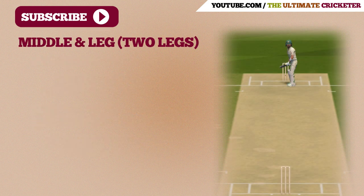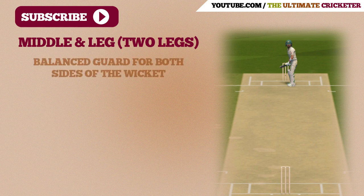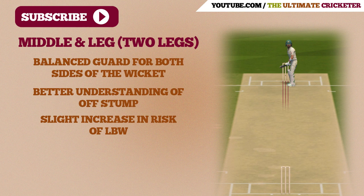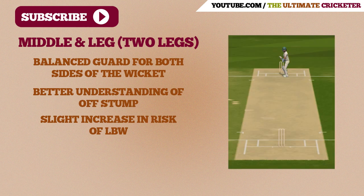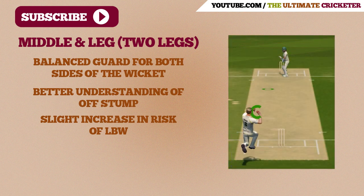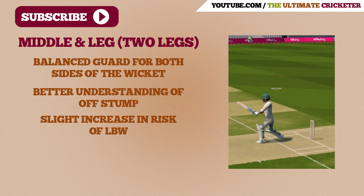Finally, we're going to look at middle and leg, which is also known as two legs. This guard is a combination of the two guards we've just discussed. It's great for play both on the offside and the leg side, and it provides a better understanding of where your off stump is. Compared to the leg stump guard, there's still a slight increase in the risk of LBW. However, for the majority of players this guard will be suitable, and unless you have a preference for playing on the offside or the leg side, I would recommend this guard when you're batting.